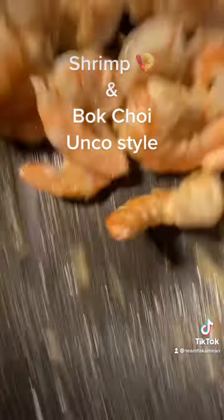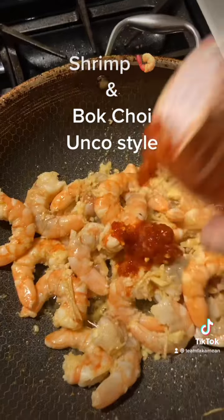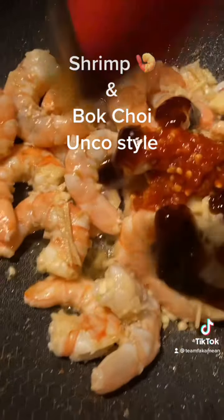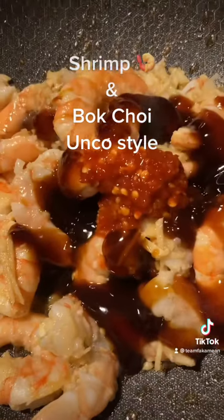We're gonna add in a little garlic chili sambal — about a tablespoon of that — and some oyster sauce. I don't add salt, so the oyster sauce is my salt. About five tablespoons of oyster sauce.